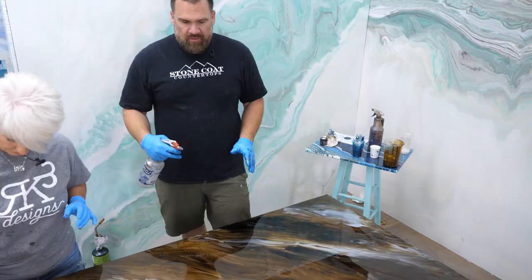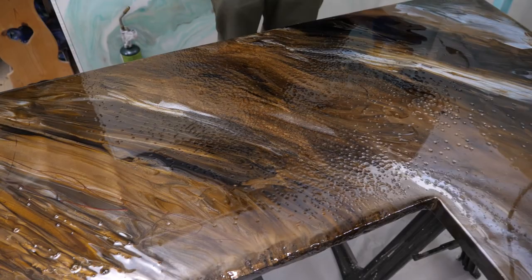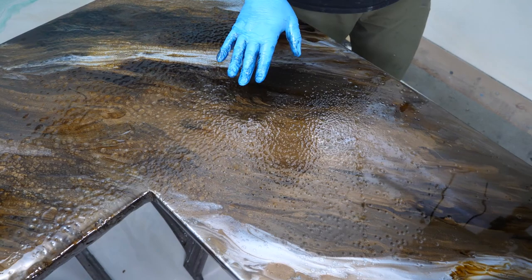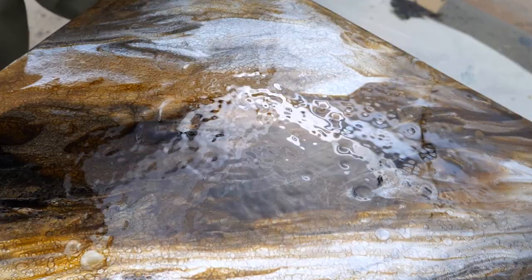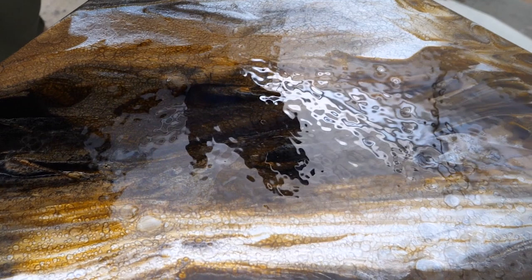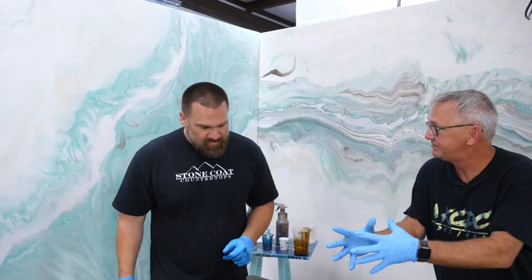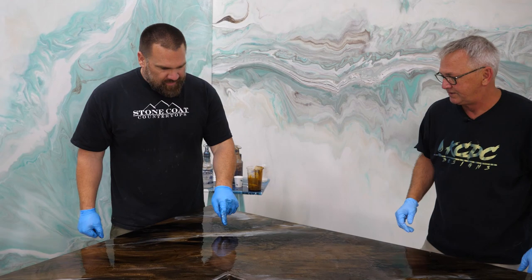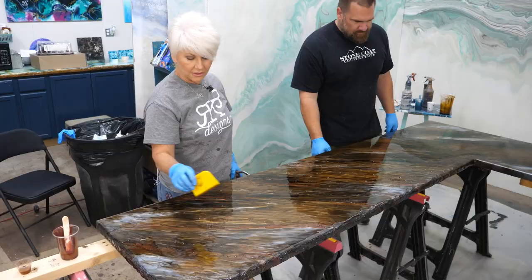One of my favorites is the isopropyl alcohol mist right over the whole piece. I'm going to try to mist this without hitting Keith's piece. The isopropyl alcohol gets in there and moves and opens up those different additives that we've all smeared together. Now look at that thing come to life — and I haven't even added my accent color. What's cool is the different reaction between where you have the dyes and where you have the mica powders. I brought a few bubbles in, so I'm going to hit it again with my torch.